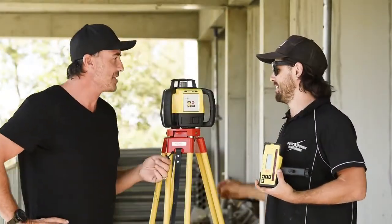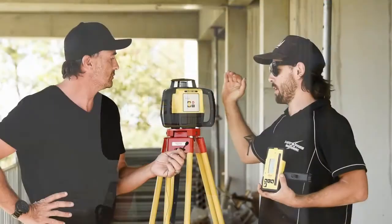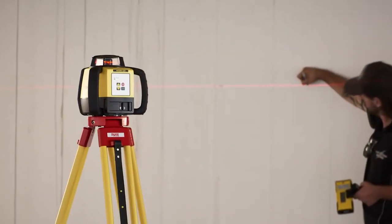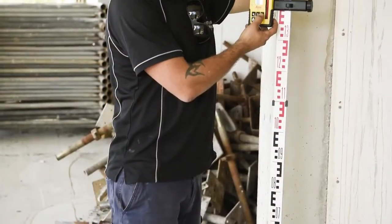She looks like she's built pretty tough, bro. What can you tell me about it? Yeah, mate, we've got the IP67 rating on it, which is really good for water and dust. It means you can leave it outside and not have to worry about it — super tough for job site conditions. Excellent. Very robust.